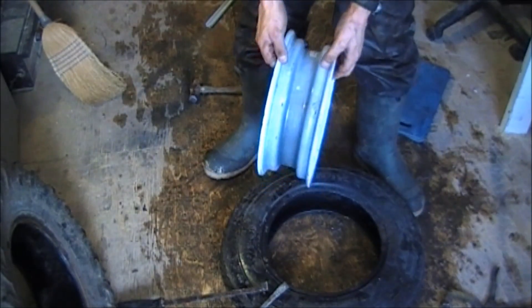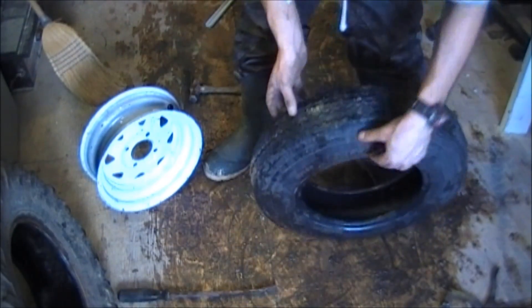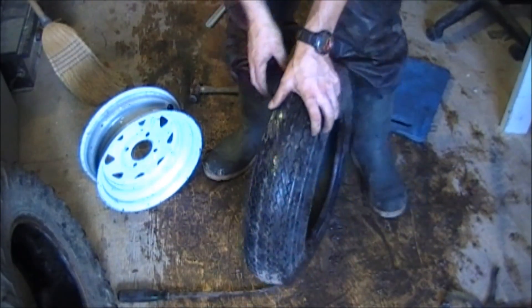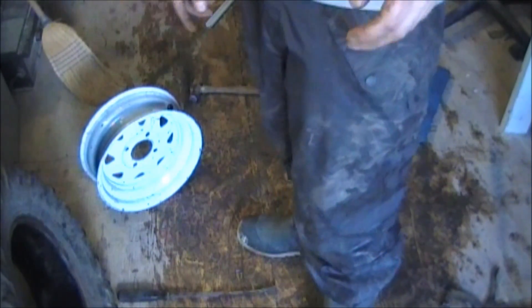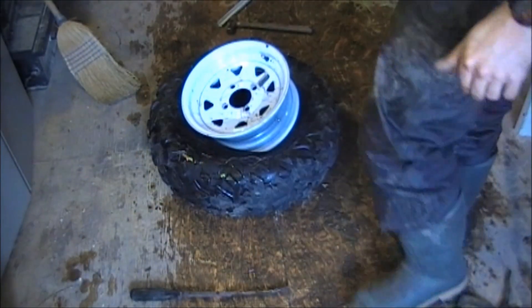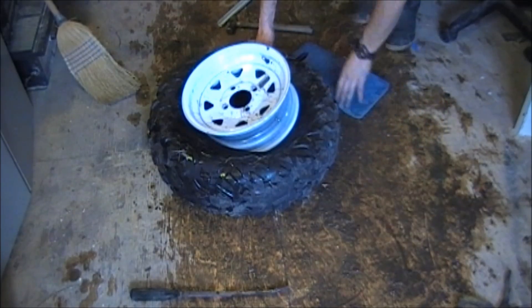And there we go — the rim is out finally. That was a royal pain to get that off. That is a brand new tire. I'm going to take a couple of seconds to get this rim cleaned up, get the bead on the tire cleaned up, and we'll be right back. Okay, so now that I've got it all cleaned up, I'm going to start working on putting it back in.